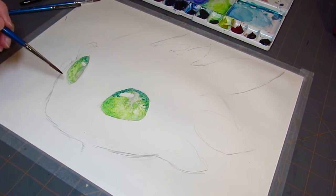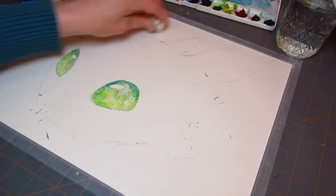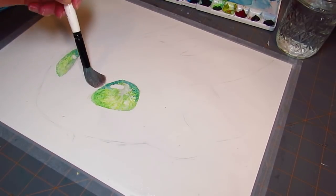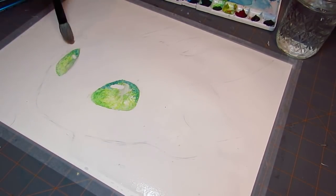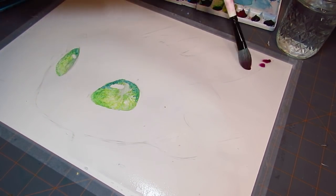So in the beginning, he kind of looks like a cotton candy Toothless, which is kind of cute. Our goal is to build up to a nice, rich, dark color, and if it's not pure black, that's fine with me, because I wasn't going for pure black in the first place.